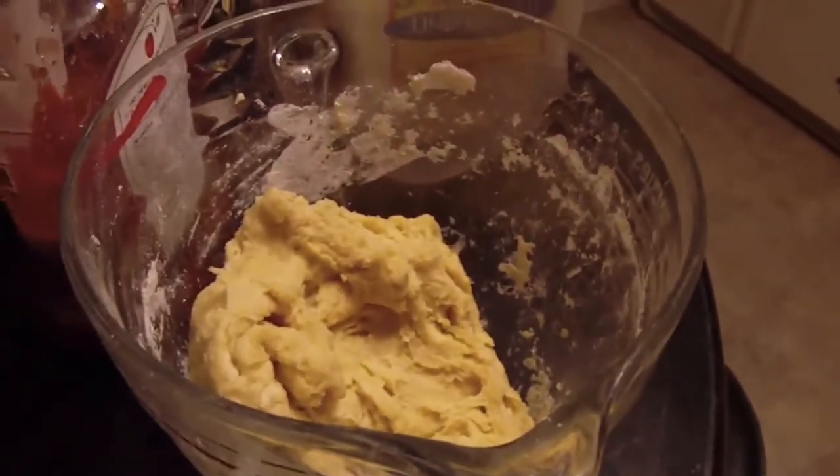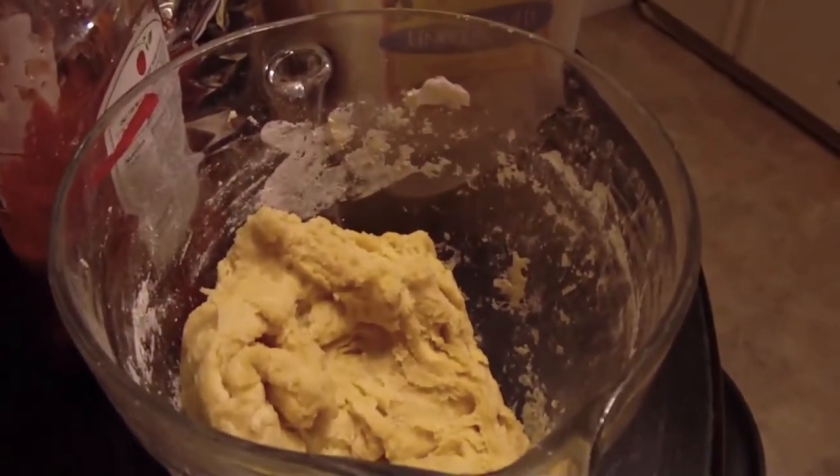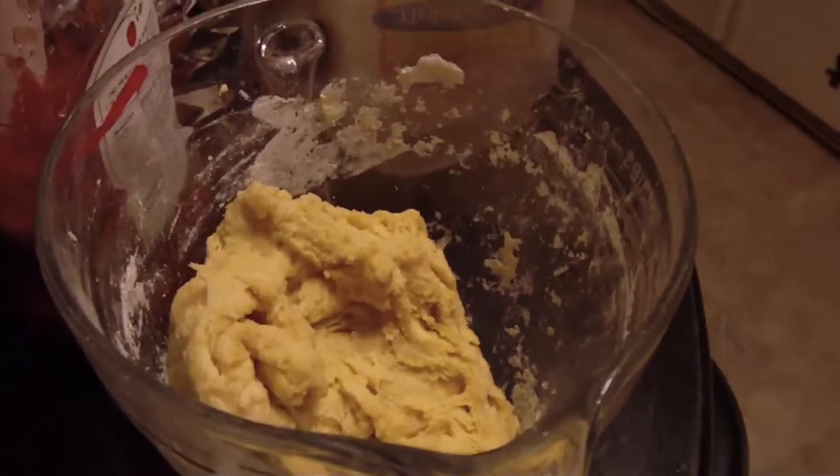In this bowl I have the dough for the outside of the potato knish, and that's basically three cups of flour, three tablespoons of oil, three eggs, a teaspoon and a half of baking powder, and salt to taste. I usually put about a quarter teaspoon of salt to try and cut down on the salt a little bit.